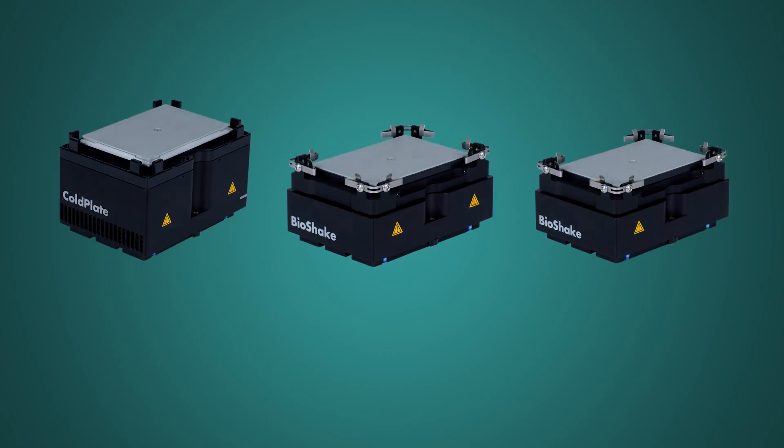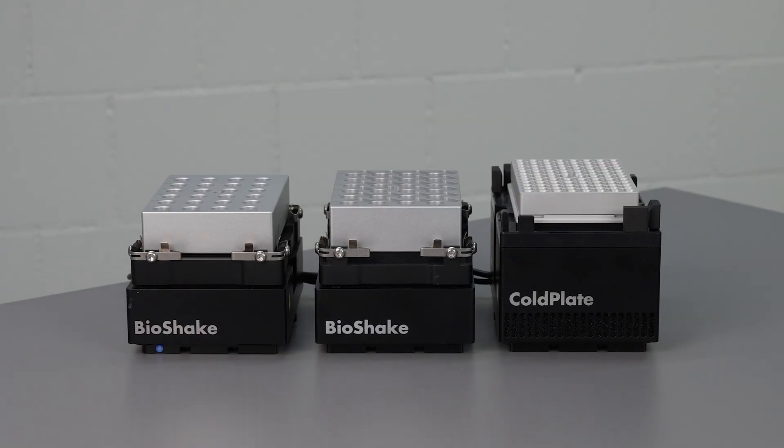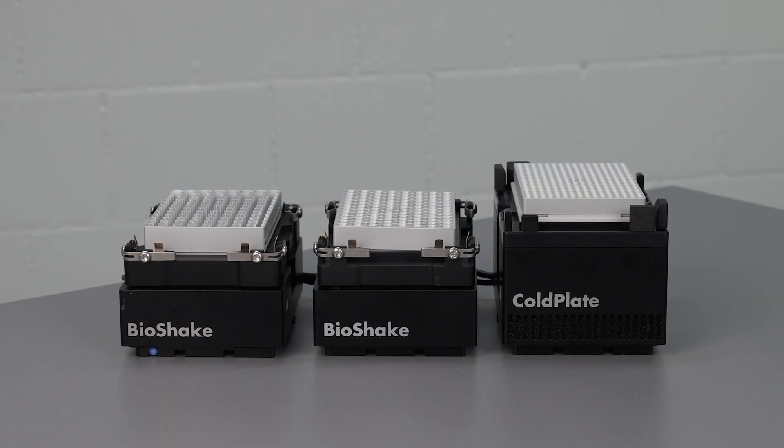The Cold Plate and BioShake modules offer precise temperature control for different labware types, in addition to efficient orbital shaking, ensuring assay reproducibility and accurate results.